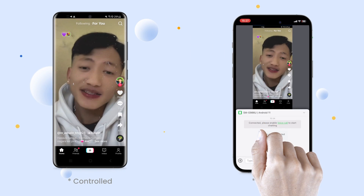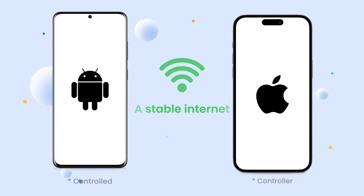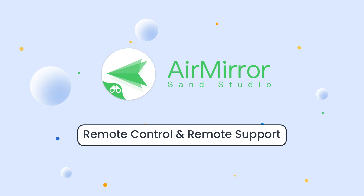First, let's go over what you'll need. You'll need an Android device, an iPhone, and a stable internet connection. The key software we'll be using is Air Mirror. This app is fantastic for remote control and providing remote support.